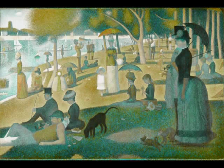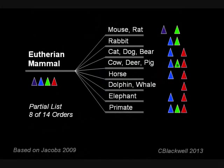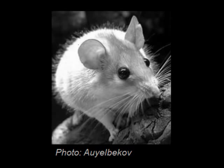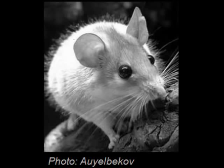For humans, two-cone vision is a deficit, but for many animals this is their standard vision — for example, fish that live at middle depths, reptiles, and most mammals. Mice and rats have cone pigments that work in the ultraviolet and middle ranges. Mice have an additional interesting feature: the majority of cones express both opsins — UV and M pigments expressed in the same cell — which should make color distinction difficult, and the reason for that is unclear.